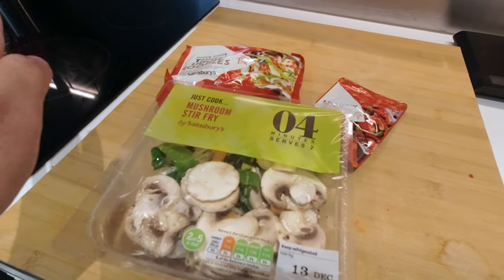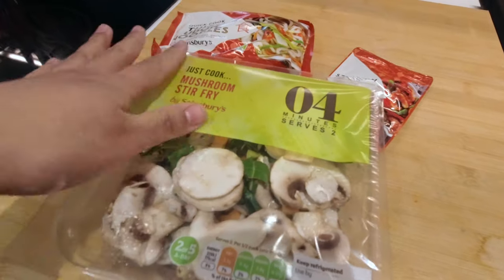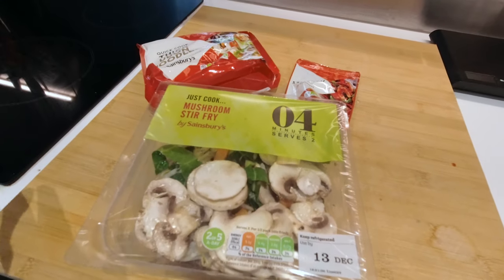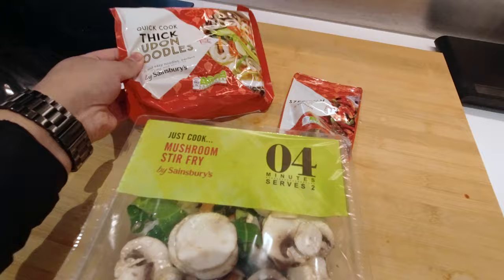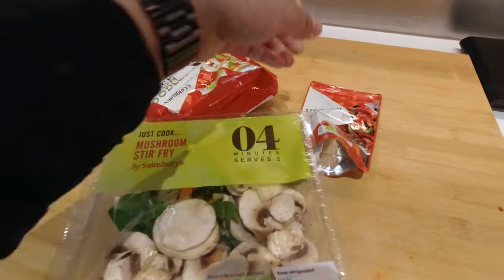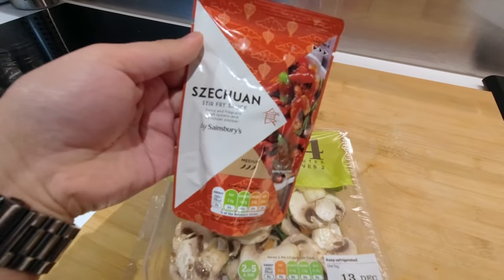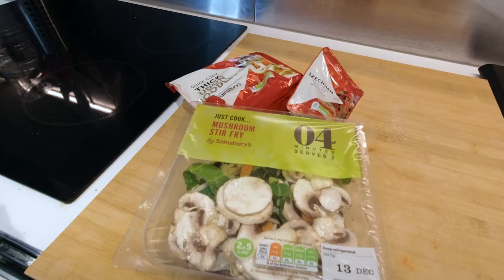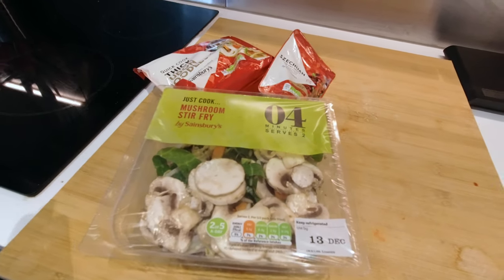That's everything I have to share about my haul and new purchases. I'm going to do a few more things around the house and bring you guys along for a lazy girl Sunday dinner. I'm making a stir fry but it's basically all pre-made — super quick udon noodles, a Just Cook mushroom stir fry mix, and some pre-made Szechuan flavored stir fry sauce. I'll show you guys the dinner once it's made.